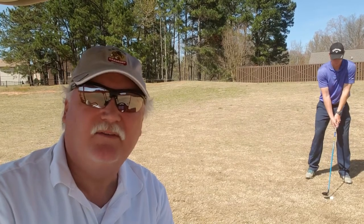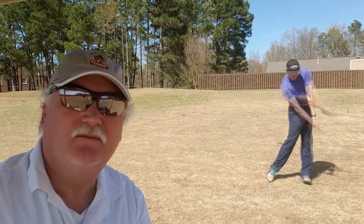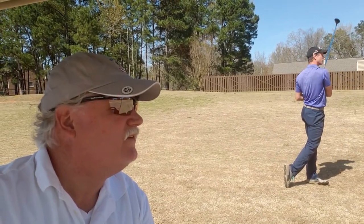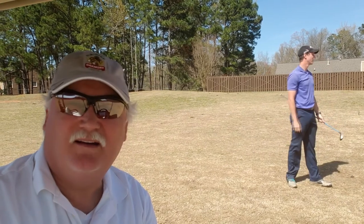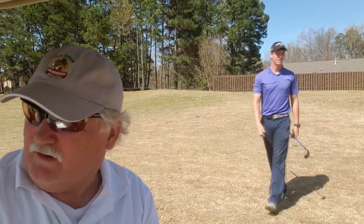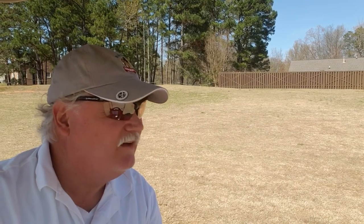It's about 285 yards to the green down there. We're going to see if this boy can pull it off. Man, I've seen better golf swings out of the daggum kindergarten down there — a special ed's kindergarten, really. And that ball right there... I hope he's got enough golf balls to last this round.